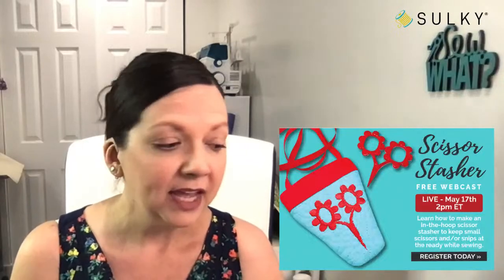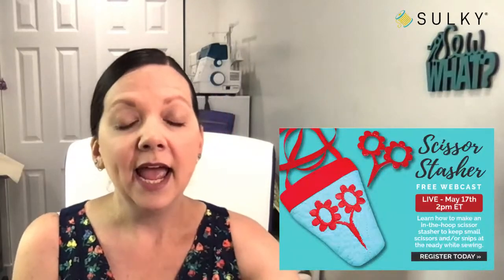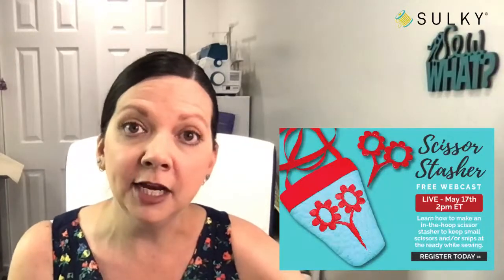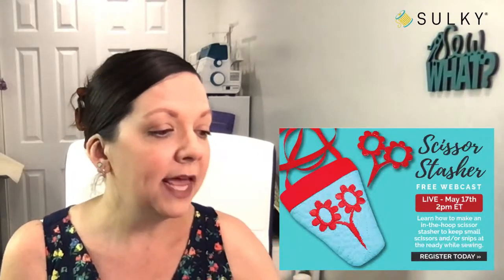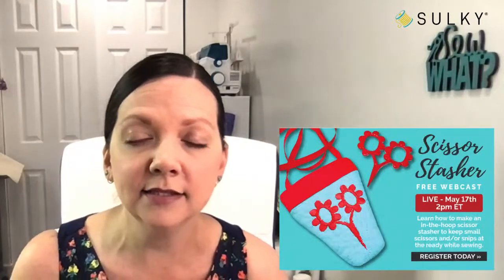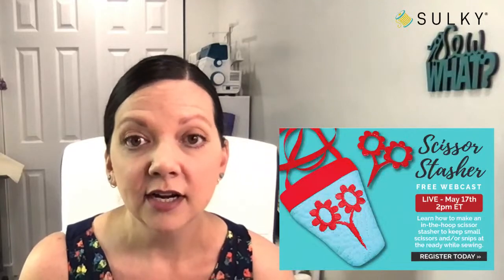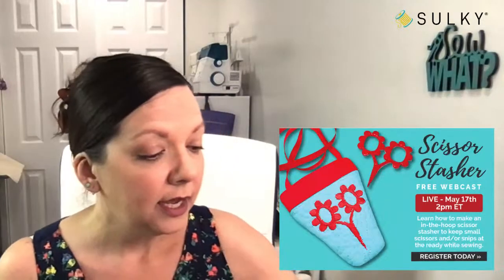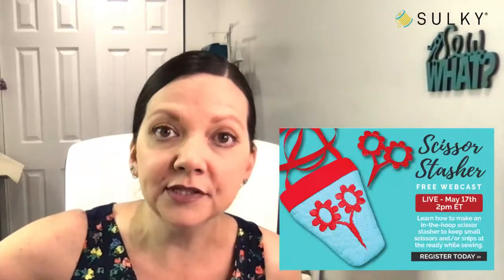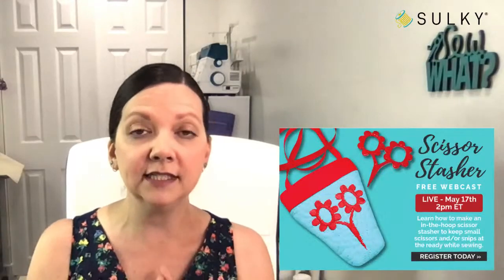If you order a kit today and you don't have it in time for the webcast, that's perfectly fine because it's not meant to be a true sew-along where we are making it together during our 60 minutes. It is meant to show you all the how-to's, tips and tricks, and ways to personalize this. I will also be going over how to add a different design to your scissor stasher — showcasing monograms, patch designs, in-the-hoop applique, and all sorts of fun stuff.